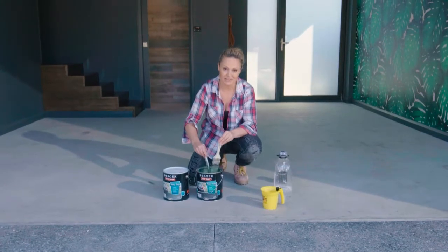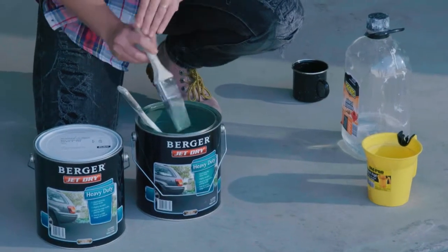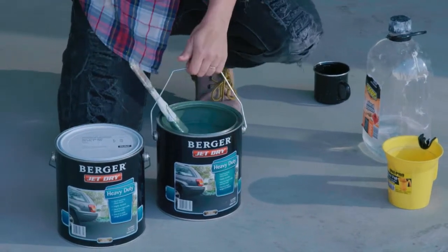I'm actually really surprised how well that all mixed together and how quickly it went in. I have my brush and now it's time to start cutting in.